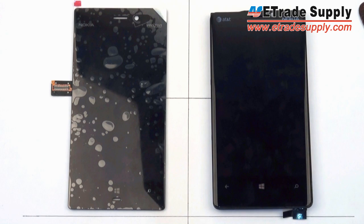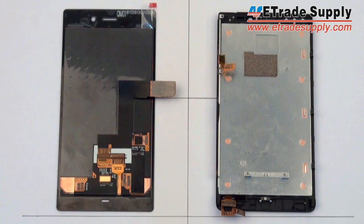Hey everybody, this is E-TradeSupply.com and today we're going to have a look at the LCD and digitizer assembly of the brand new Lumia 928 and compare it with that of the 920. As you can see, both LCDs look very similar, however the 928 is a little bit taller than the 920. Both of them have the exact same size LCD at 4.5 inches.